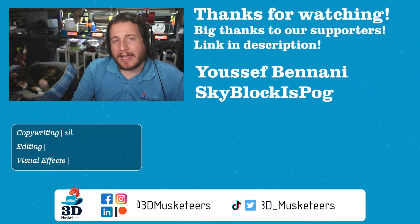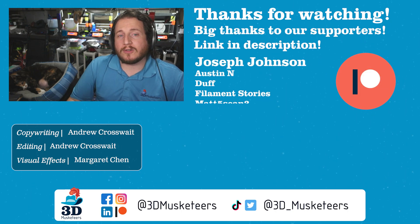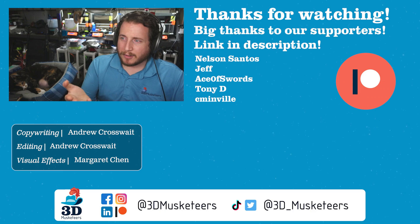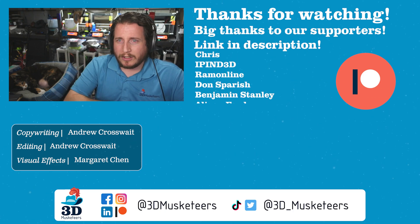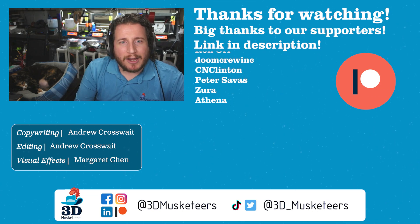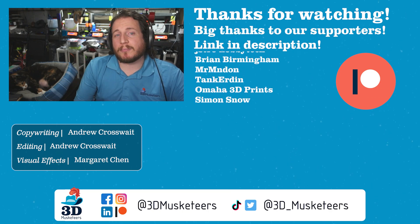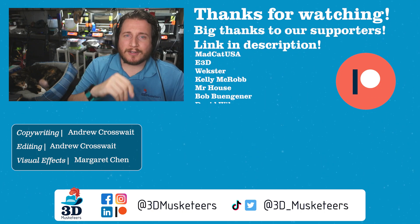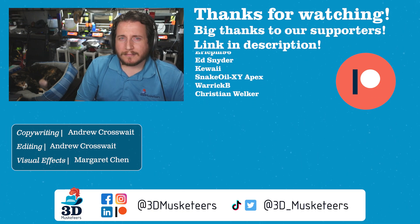Thanks so much for watching, and a massive thank you to all our channel supporters whose names are listed at the $5 tier and higher — thank you for making these episodes possible. Right below me will be the entire Printfix Friday series where you can look at over 100 episodes of us diagnosing print failures and how to fix them. And right next to that will be me on Prusa Live. Go watch those and I'll see y'all in the comments and in the next one. Don't forget to leave a like.